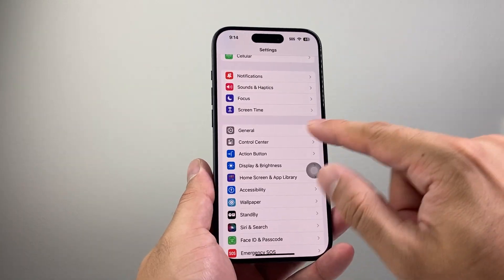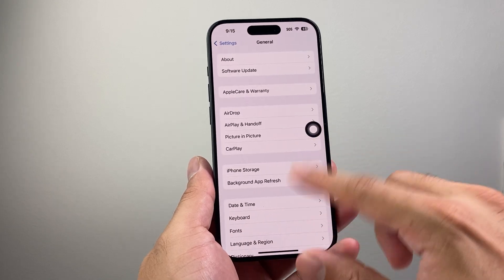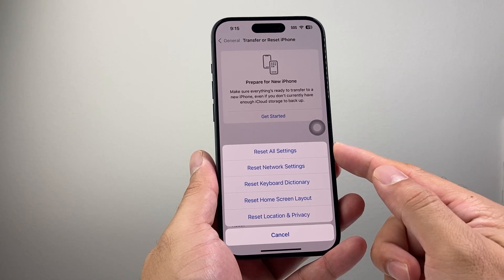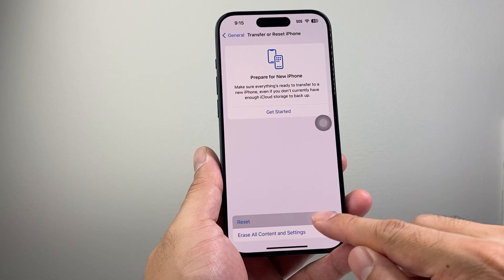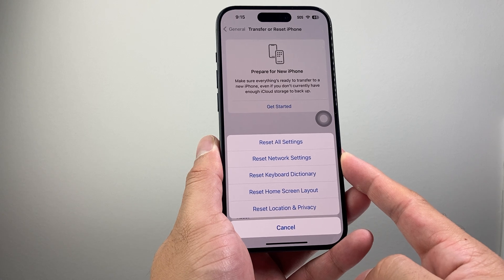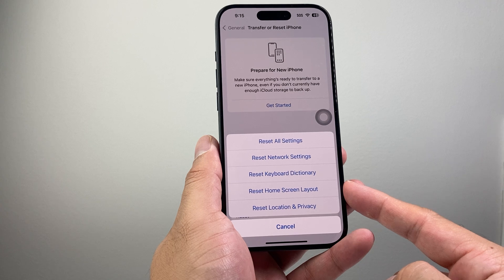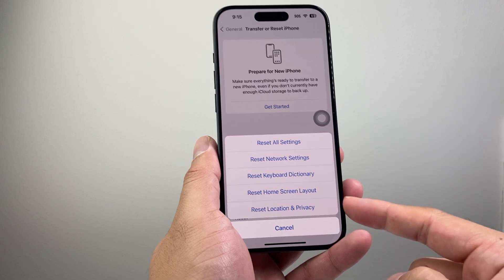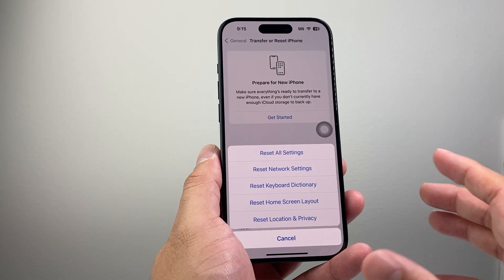If it's still not working after a software update, go into Settings, go to General, scroll all the way down to Transfer or Reset iPhone, click Reset, and choose Reset All Settings. Enter your passcode. This will reset network settings, saved Wi-Fi and Bluetooth devices, custom keyboard dictionary, home screen layout, and location and privacy settings. It will NOT delete any personal data like photos, videos, or apps.